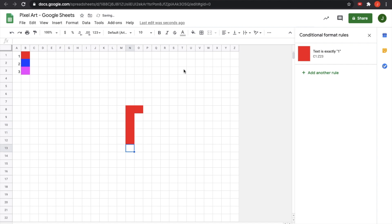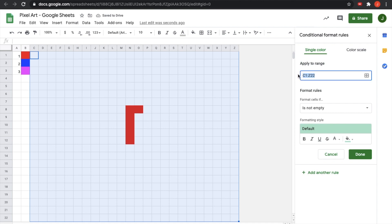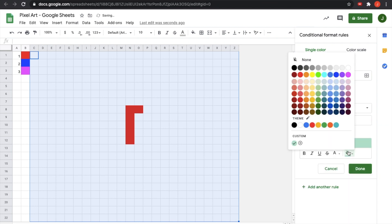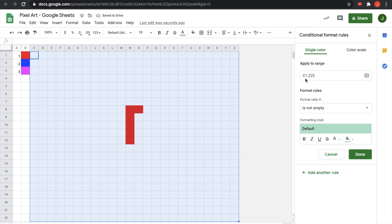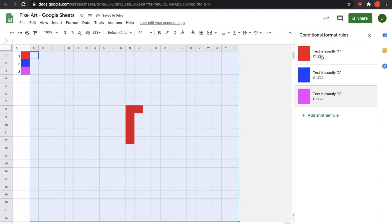Now I have a formatting rule that says if I put 1 as a value in a cell, it's going to convert that pixel to be red. This is how you can quickly fill in cells for your pixel art. For the rest of your colors, you'll want to make additional rules. I'll add a second rule checking if text is exactly 2, making those cells blue. Then a third rule checking if text is exactly 3, making the background and text color magenta. And here we have our conditional format rules.